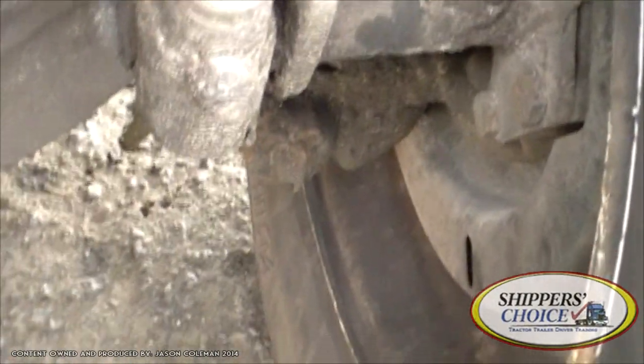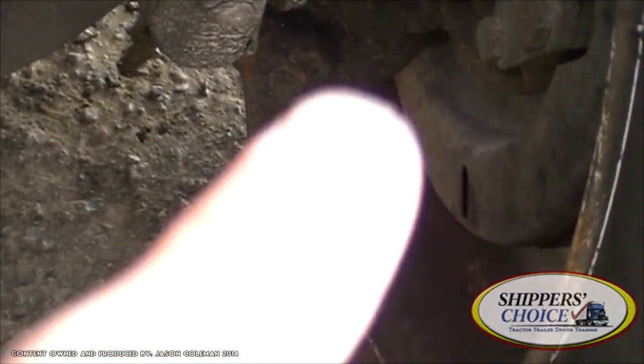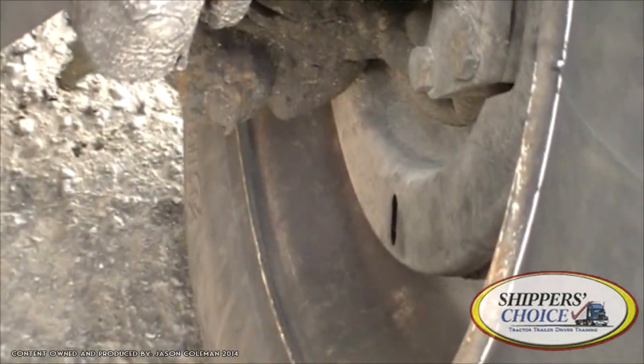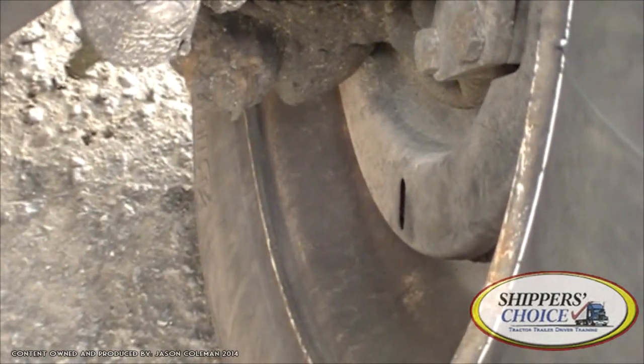If you notice that little hole in this piece of metal — that's your brake shield. If that brake shield wasn't there, we would see our brake shoes and lining.